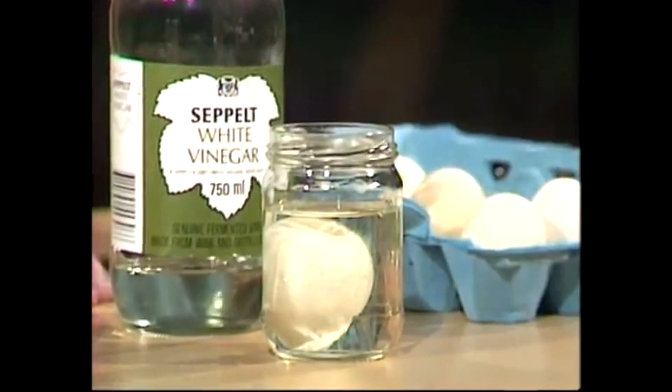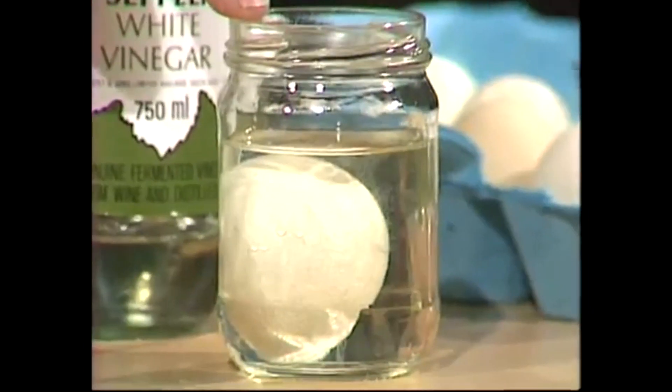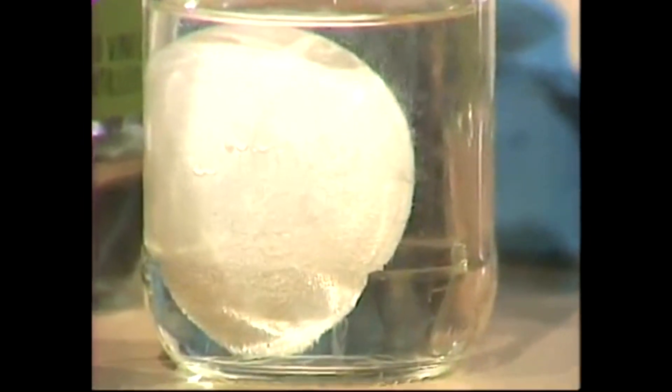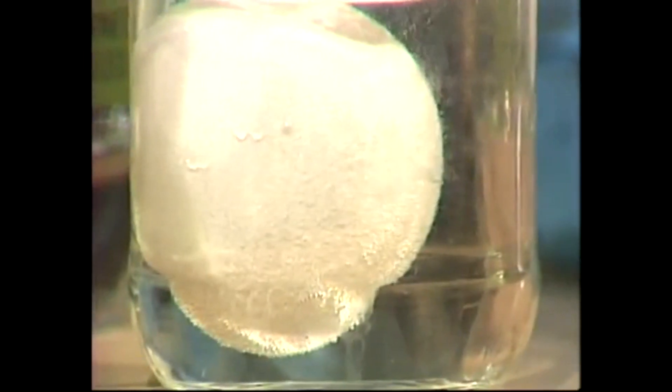And here's the reason. Vinegar is an acid, and the egg shell is a base. When you put an acid and a base together, they fizz producing carbon dioxide — a gas — and water, and the acid chews into the base. And that's what it's doing to the egg shell.